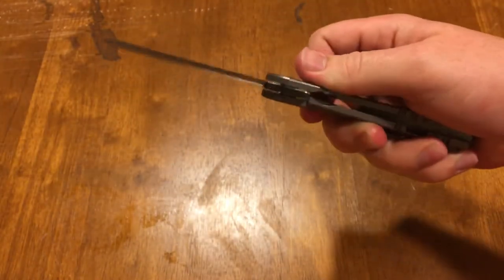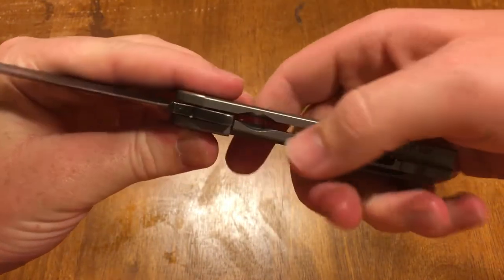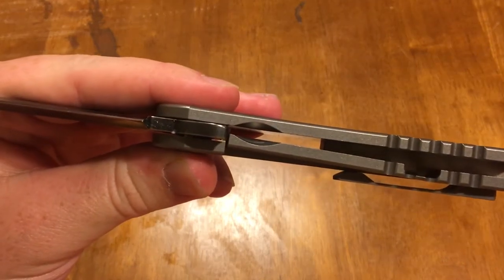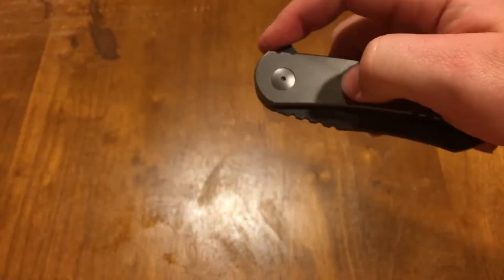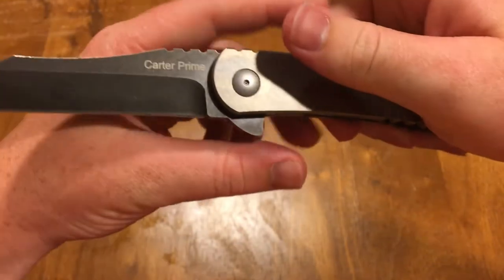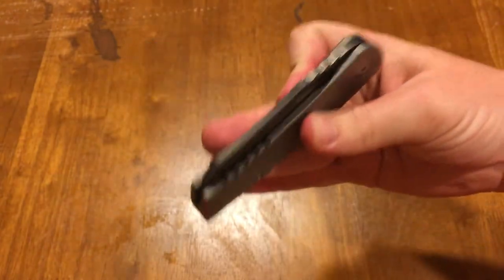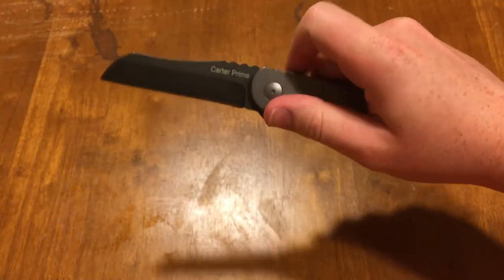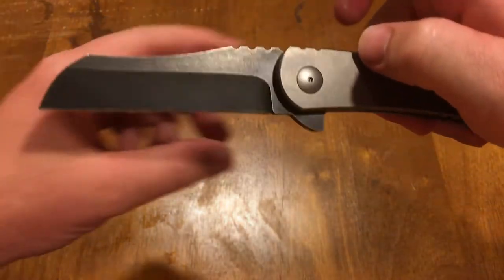I really like the look of it and the feel in the hand is really great. I also like the milling out right here to give you more access — especially since it has a later lockup, it makes it a lot easier to get in there. If that didn't have that milling it would be a lot harder. You can see it flips really well, it's really smooth. Close it with the bearings — nice detent, not too strong, but flies right out.